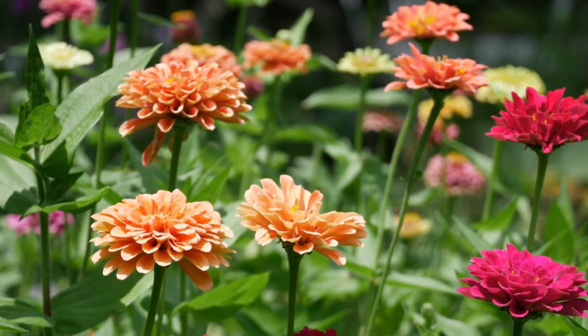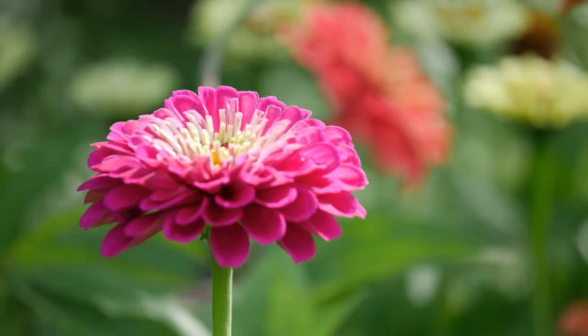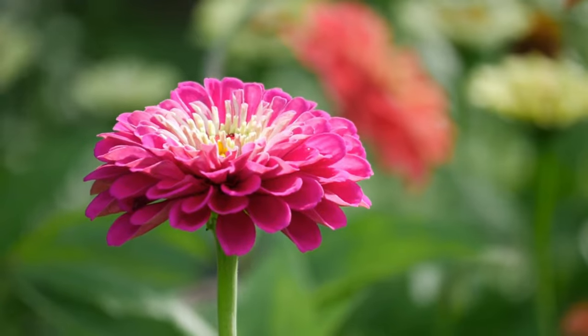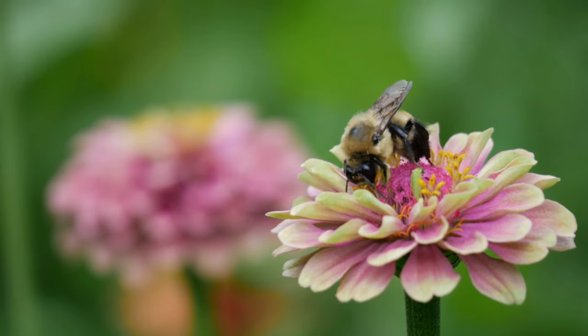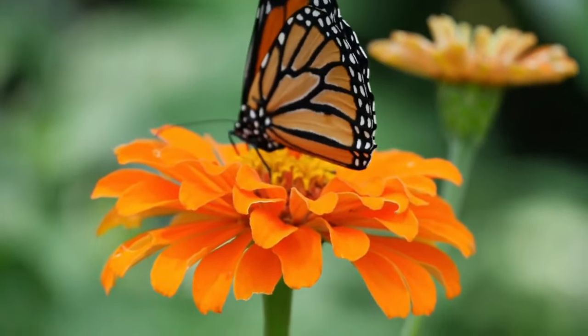Zinnias are a summer garden staple for good reason. They come in a wide range of colors, bloom all summer long, and they are so easy to grow. Even beginners can grow loads of beautiful zinnia blooms. Plus bees and butterflies love them, so they're perfect for pollinator gardens.